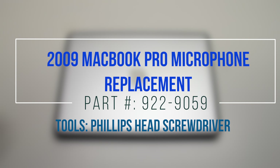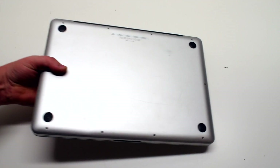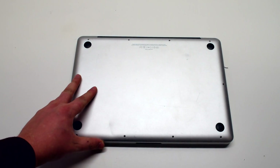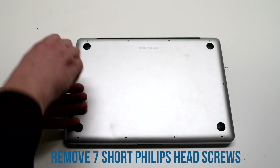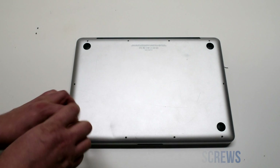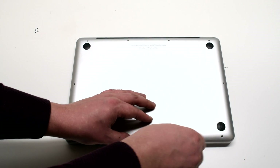2009 MacBook Pro microphone replacement. Start off by shutting down and flipping over the MacBook. To remove the logic board cover, remove the seven Phillips head screws starting at the top left and going all the way around the contour of the MacBook.